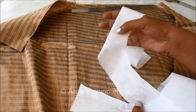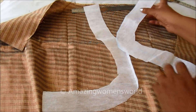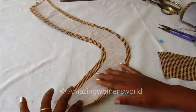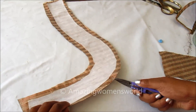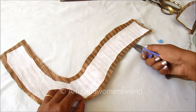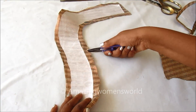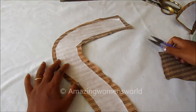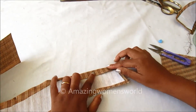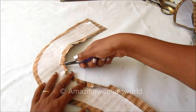Now I'll place the glue side on the wrong side of the fabric. The shape would look like this. Placing it like this, I'll give a gentle press. I left 1 and a quarter inch on either sides and trimmed off the extras. Now on these extras I'll be giving the slits. You can see here, on the curved turnings we'll get the perfect shape.